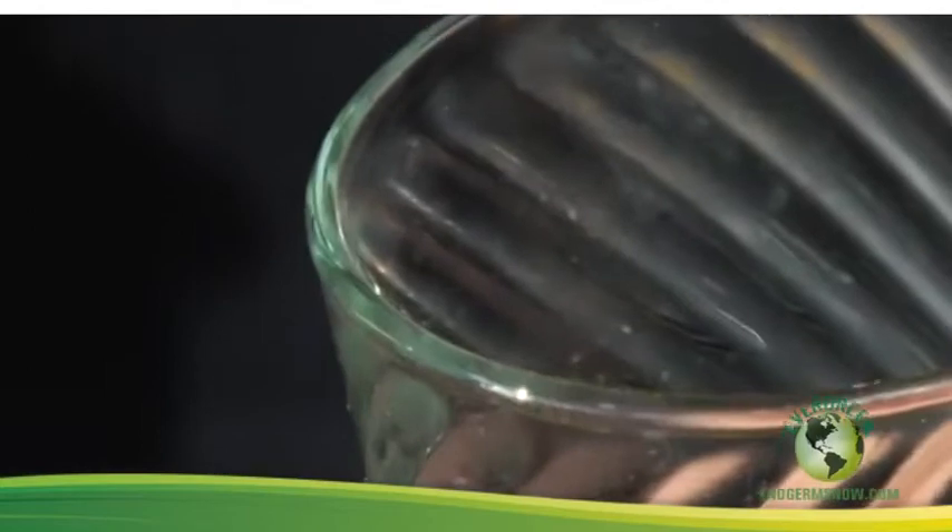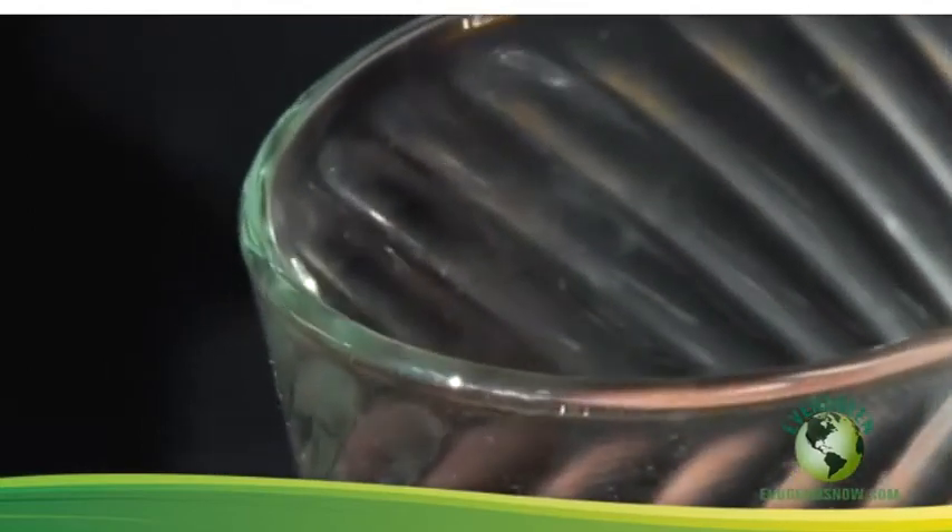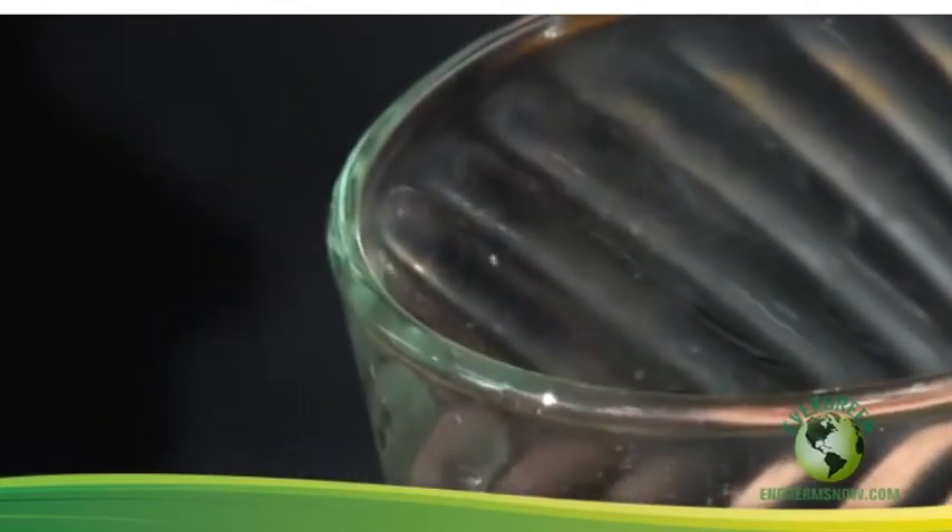Drying glasses with a towel can leave lint and may transmit germs and odors. Once the glass is dry, you'll have a beer clean glass ready to serve a perfectly poured beer. Checking to see if your glasses are beer clean is one of the easiest things you can do. Check often, monitor your customers' glasses, and make sure you're pouring the best tasting beer possible.